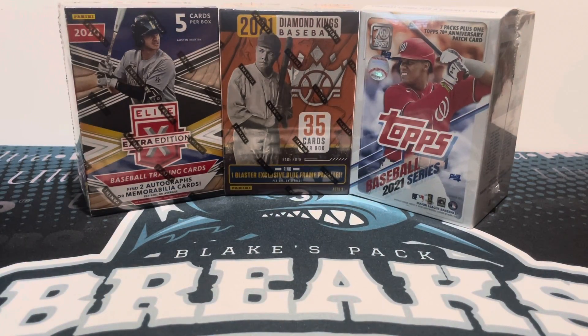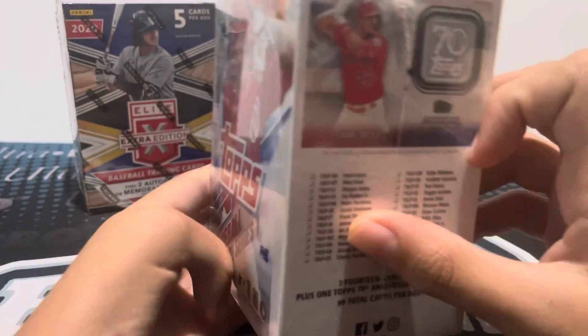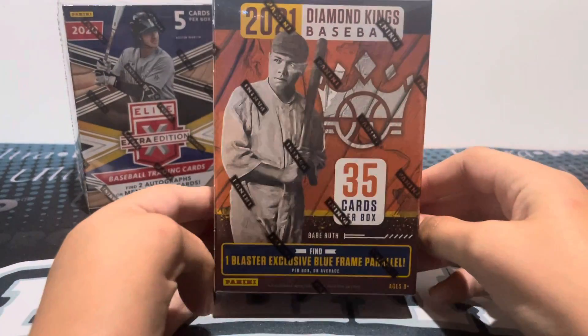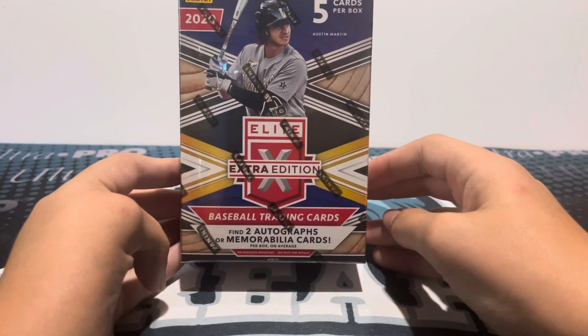What is up guys, this is Blake from Blake's Pack Breaks, and today I'm announcing free Ultra Pro Kids Break number 12. This is a baseball break. The boxes we have are a 2021 Series 1 Baseball Blaster, 2021 Diamond Kings Blaster, and a 2020 Elite Extra Edition Blaster.